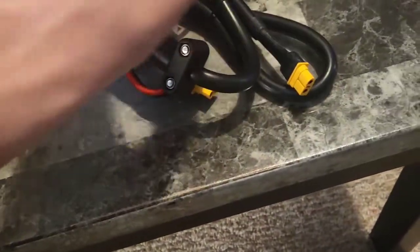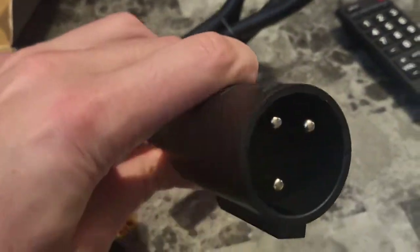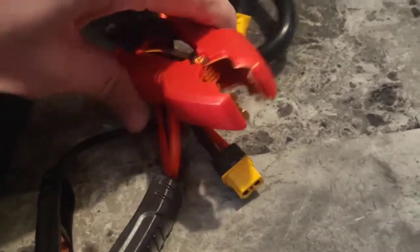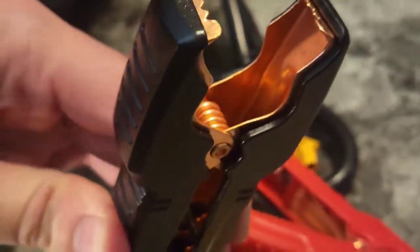This is made to charge and maintain batteries as stated. Take a look at the options here — this is compatible with electric golf carts. Take a look at how this is made to just connect in there and maintain and charge the battery. We also have the standard negative and positive battery chargers, so you can connect this to your golf cart battery.